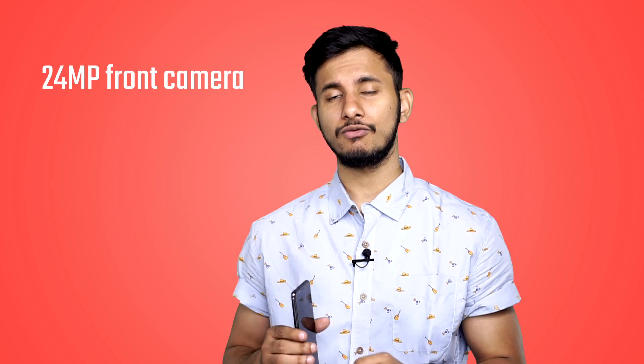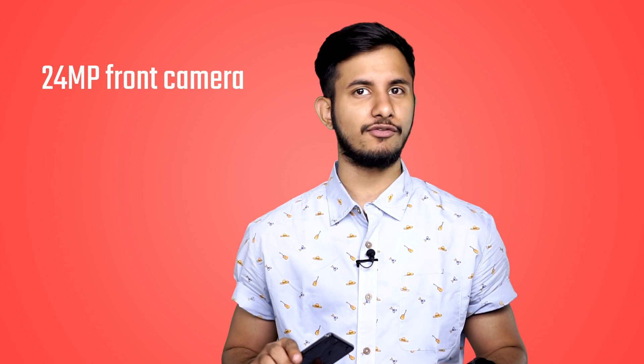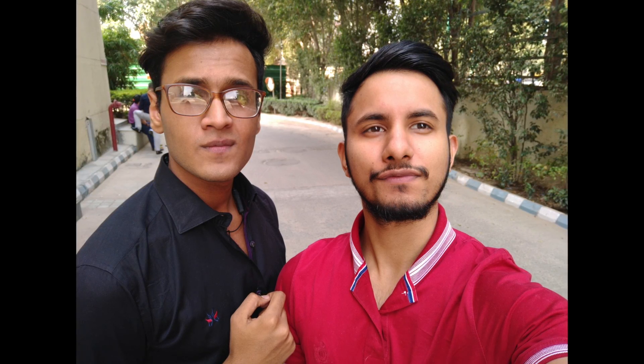Good selfies are part of the package when you buy a smartphone from Vivo, and the same is true for the V7 Plus. The smartphone is backed by a 24-megapixel selfie shooter which clicks some incredibly detailed photos. It is a little too good at clicking portraits as it shows even the smallest blemishes on your face. The front camera is backed by a selfie flash too, so you won't have to find a well-lit spot to click a good selfie at night.